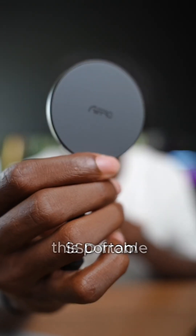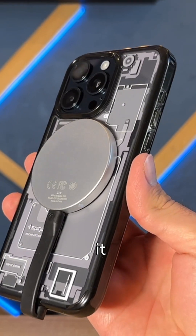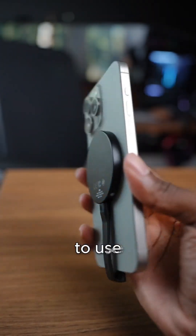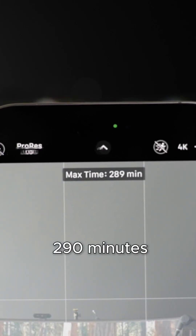This is where this portable SSD from Apro comes in to save the day. This one's two terabytes, MagSafe enabled, so it just snaps onto the back of my iPhone with read and write speeds of about 2000 megabytes per second each way. As soon as I plug it in, I go from 10 minutes of recording time to 290 minutes.